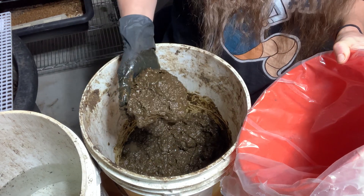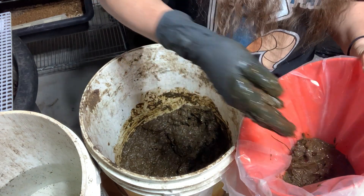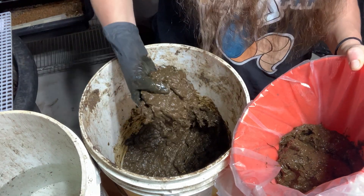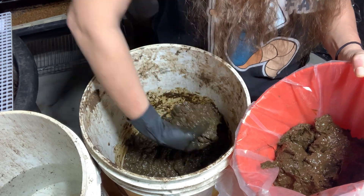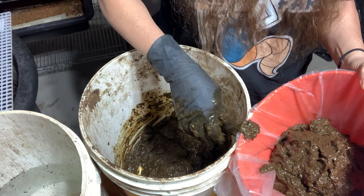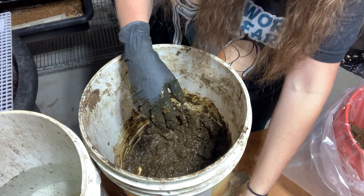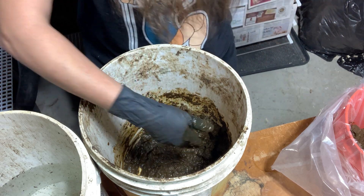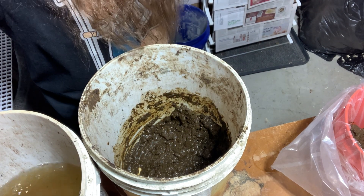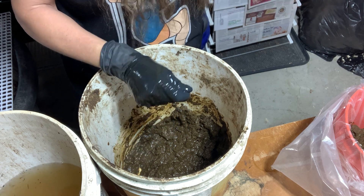I'm just going to take it by the handful and throw it into this small one-gallon bucket. I have a leftover fleece bag I'm using as a piping bag. You're probably only going to get one shot out of each bag because you don't want to touch the surfaces. That's why I've got a bucket of water next to me — to wash off the glove. See how clean that just washed right off? It gets heavy too, so you don't want something too big.